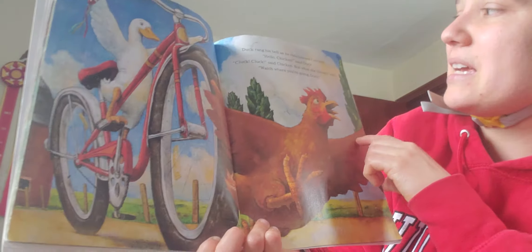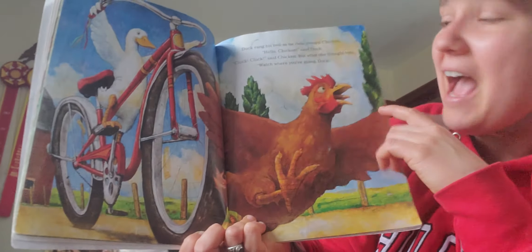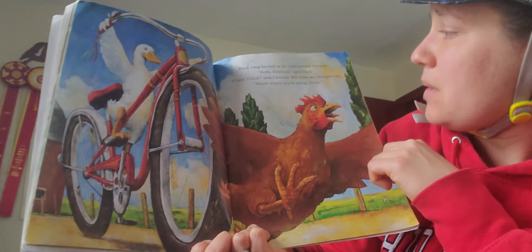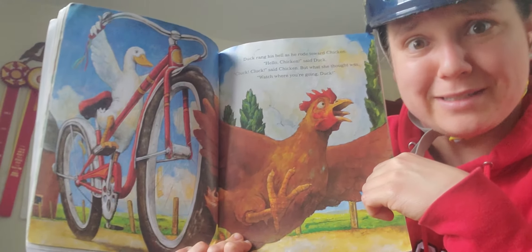Duck rang his bell as he rode toward Chicken. Ding, ding, ding. Hello, Chicken, said Duck. Bloop, bloop, said Chicken. But what she thought was, Watch where you're going, Duck.